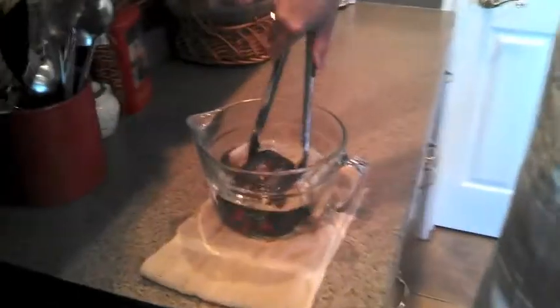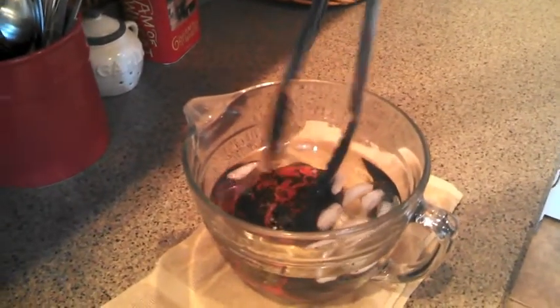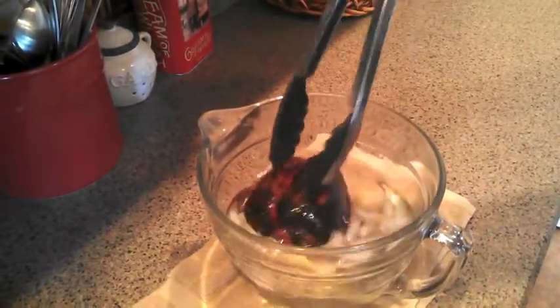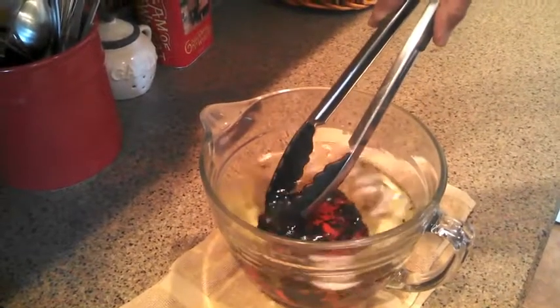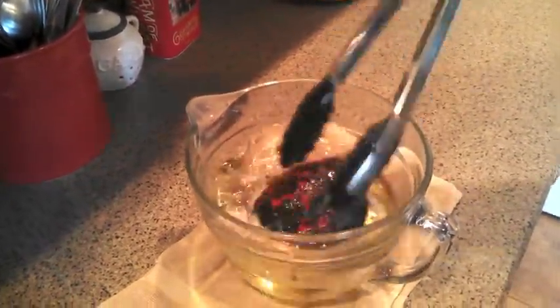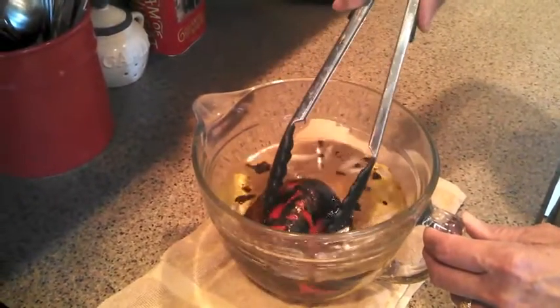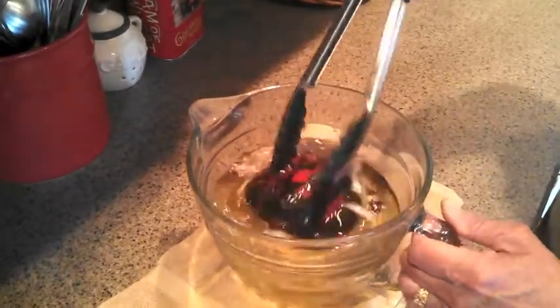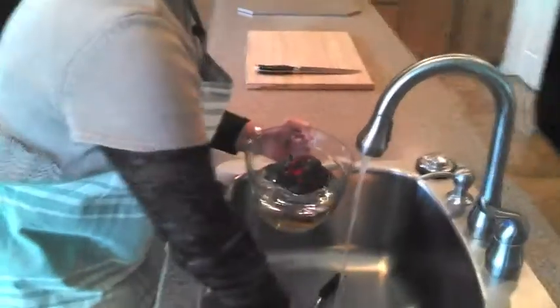And I'm going to take this pepper and plunge it right into that ice water. You can see it's immediately cooling that hot pepper down and all that skin is going to release — that outside part that we've charred is going to release. It's starting to flake off by itself without me really even doing much. So what I'm going to do is take this over to the sink and run some cold water on top of it and get the rest of this charred part off.